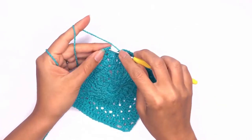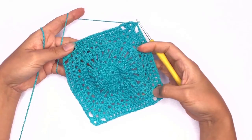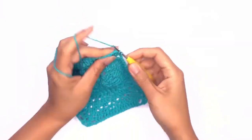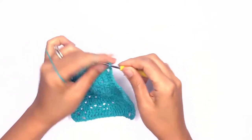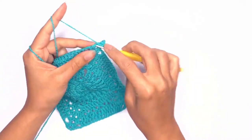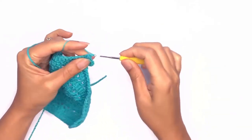On your last stitch you'll chain two, then slip stitch onto the first stitch to close. On our last row go ahead and insert your hook through the chain space, single crochet, and work up your corner stitch. Next we'll work a double crochet in every stitch — work double crochet on these two stitches.